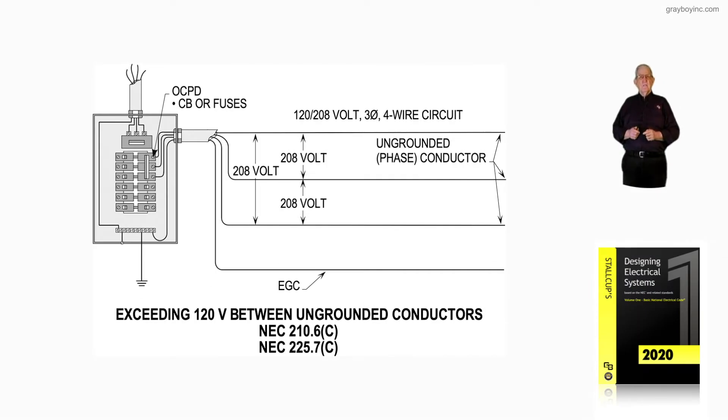This illustration is illustrating exceeding 120 volts between conductors. In the illustration, between those conductors, you're reading 208 volts. Some electricians call these conductors hot conductors, others call them ungrounded conductors, but they're not connected to ground — they're phase conductors. So you're reading more than 120 volts; you're reading 208.